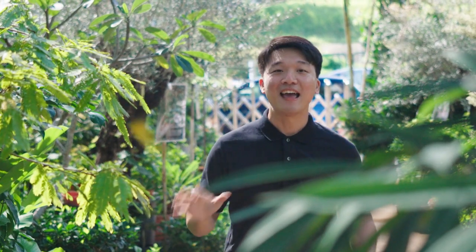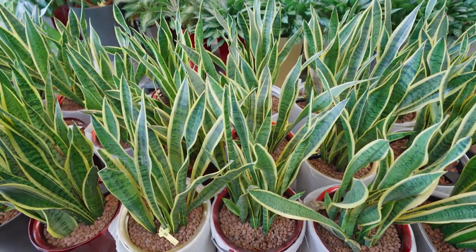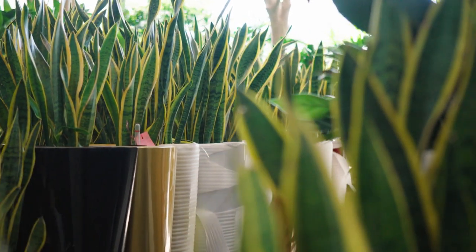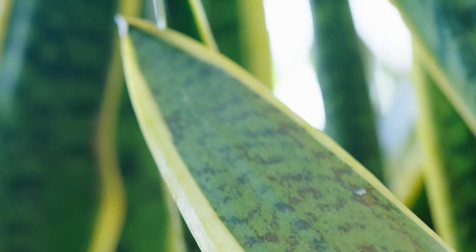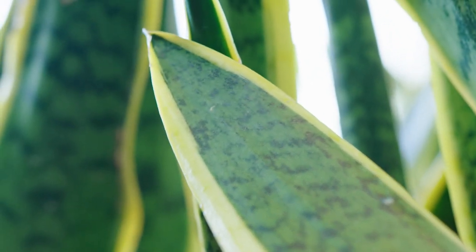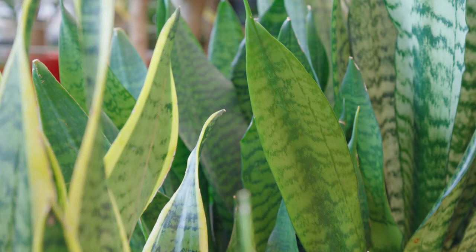Hello! If you've been watching Garden Revolution faithfully, you know I'm all about helping you find plants that are easy to care for. And today, we have a special friend from Africa. This gorgeous plant has many names. Some call it a snake plant because of its leaf resembling the body of a snake — notice how sharp it is. Some people also call it mother-in-law's tongue. If you know, you'll know.